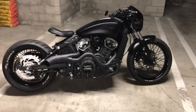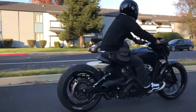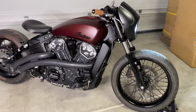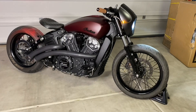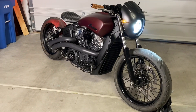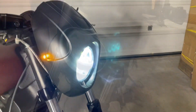Hey guys, it's RightOn John and I'm back with another video. You remember my 2018 Indian Scout Bobber got stolen? Well guess what, it's back. I've got the 2021 maroon metallic smoke colored tank on the insurance covered it. The Indian script emblem I painted black again, looks really good on this color.